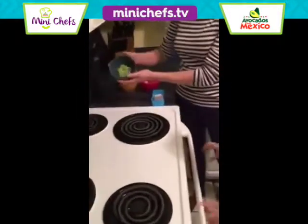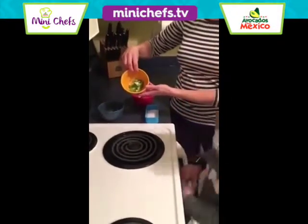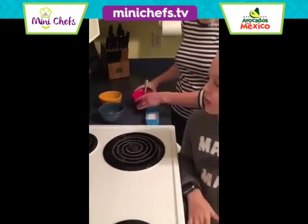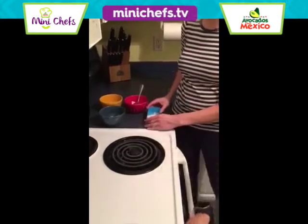Alright, our ingredients: one half of a medium avocado from Mexico, one half of a green onion, two tablespoons of sour cream, and some salt to taste.